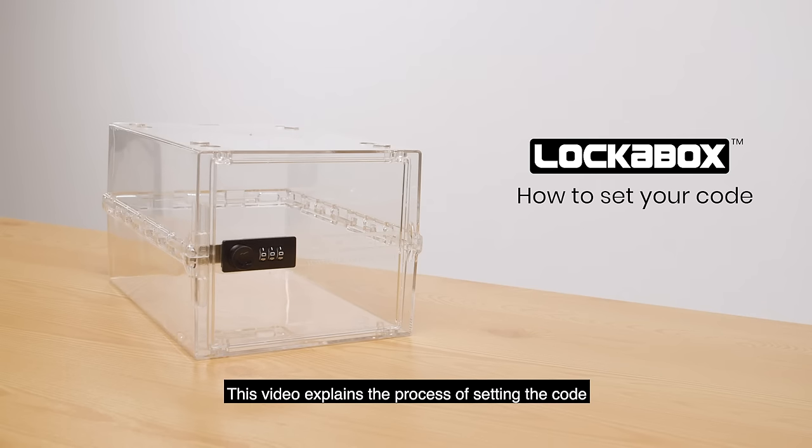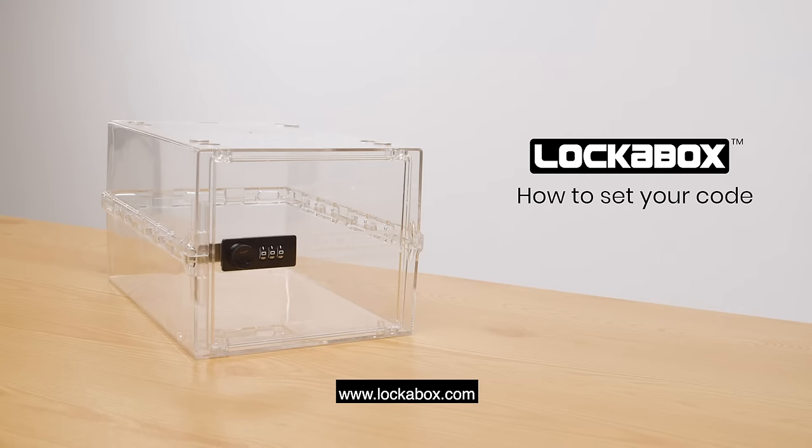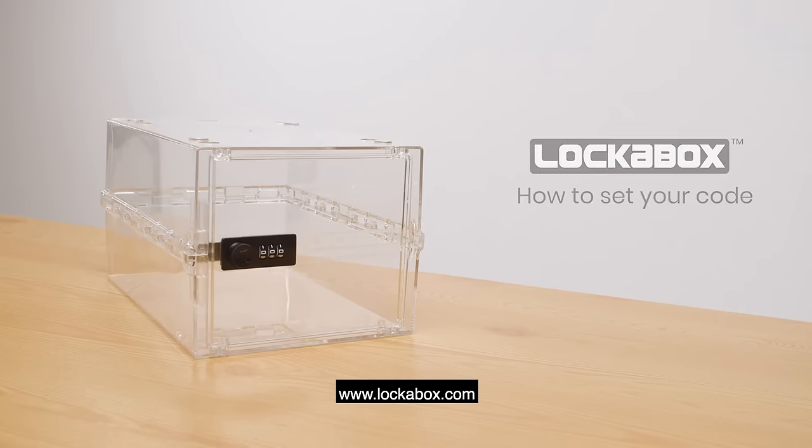This video explains the process of setting the code. However, if you need further assistance, please get in touch at www.lockerbox.com.